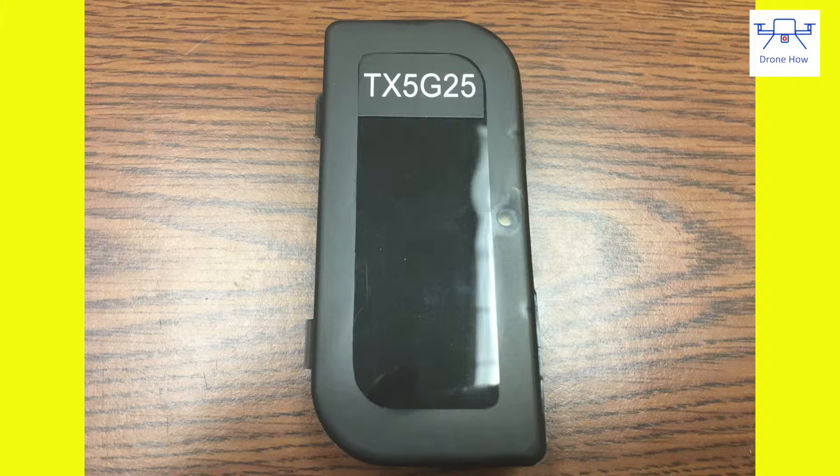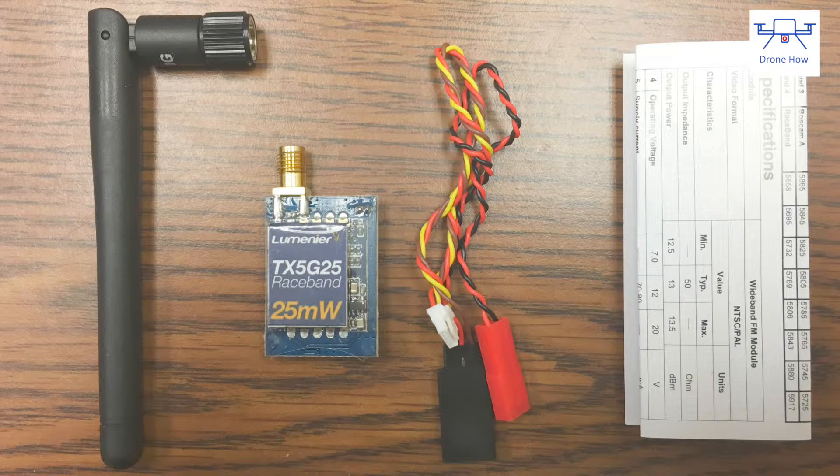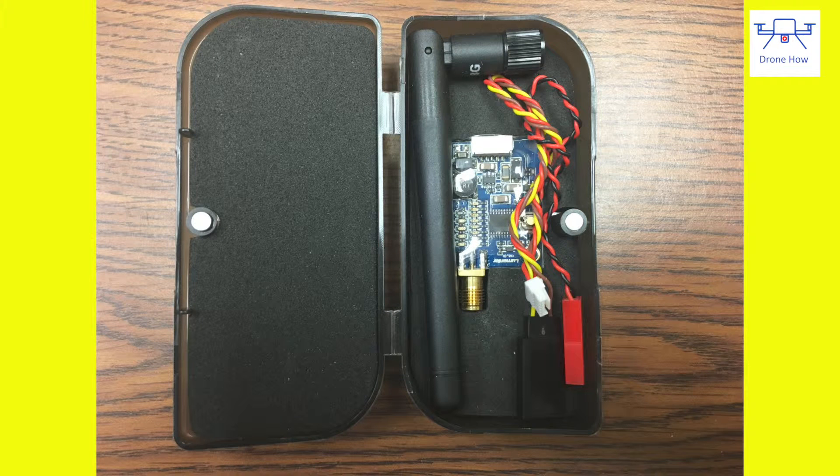The transmitter kit comes packed in a plastic box. Inside you have an antenna, the transmitter itself, and a wiring harness. It's all very neatly packed and the transmitter is protected in a foam cutout — a very nice touch that shows attention to detail.